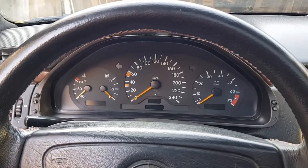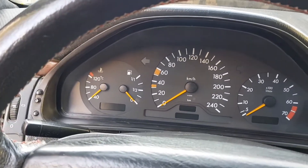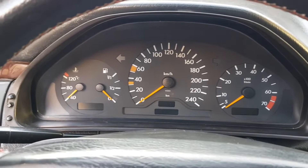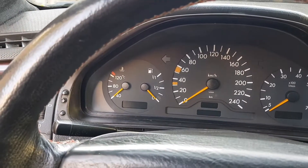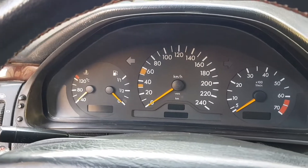Hi guys, in this video I will show you how you can replace a burned light bulb, or how to replace the dashboard backlight. For this we need to pull the dashboard toward our service.